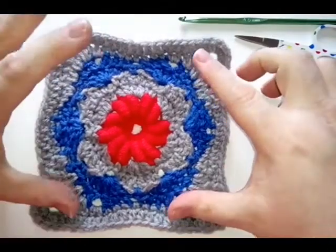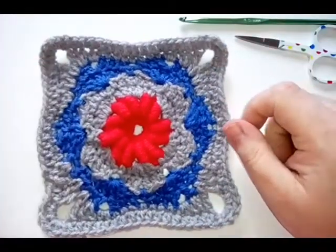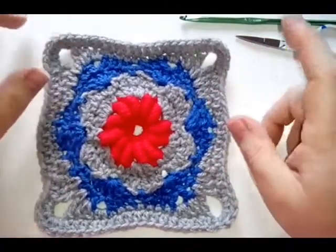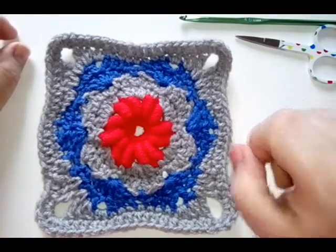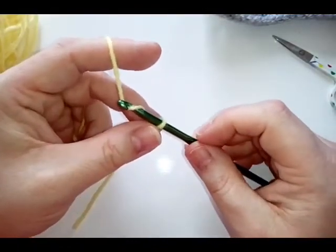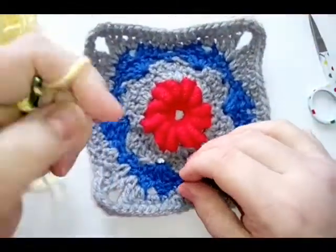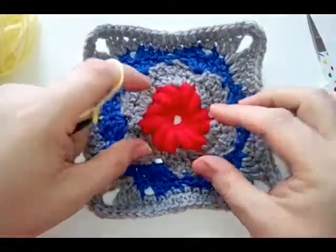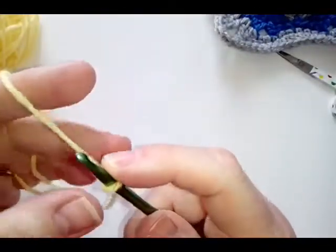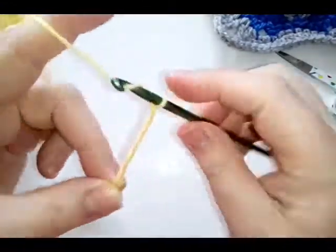Four colors are suggested in the pattern; I've only used three here, but I'm probably going to use four in the one I'm making with you now. Grab your things and let's get started. I've got my slip knot and you can either use a magic ring or a chain circle. The pattern says to use either, but if you pull this square in too much it just bunches, so I would suggest doing a chain first.